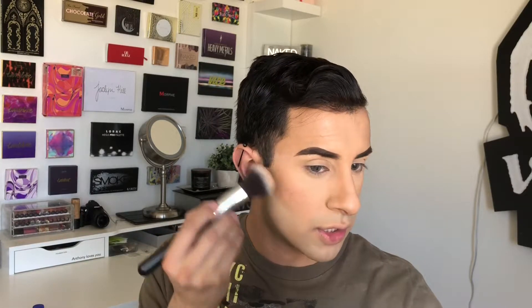Using just a regular Morphe brush, I'm gonna dust off that hard edge. If needed, you can take that same Morphe brush and just dust some Dark Chocolate Soleil right at the bottom just to diffuse that harsh line.